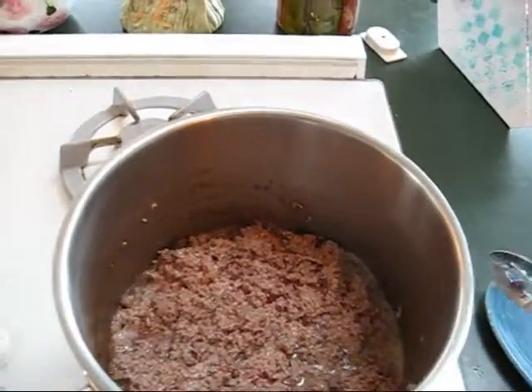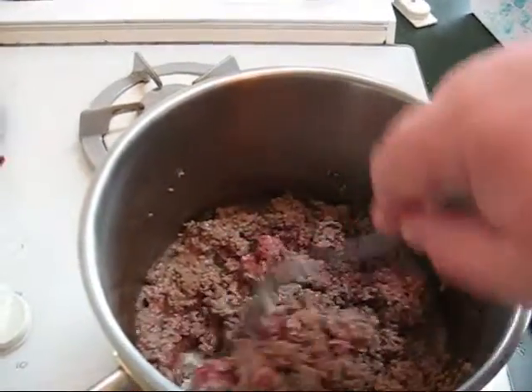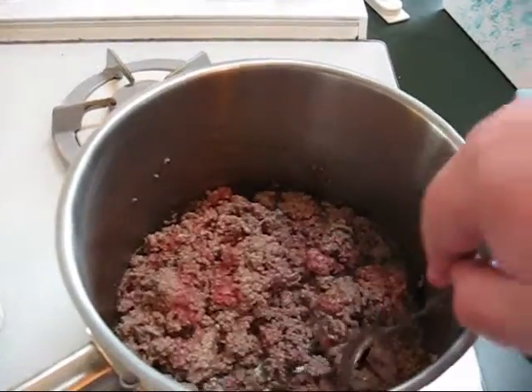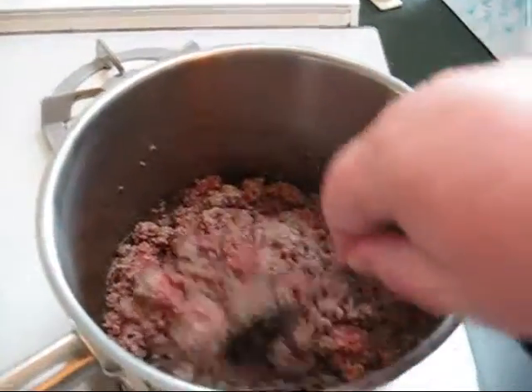Here I'm cooking up the ground beef. When it's all done, I'll make a video of how I've seasoned the beef.